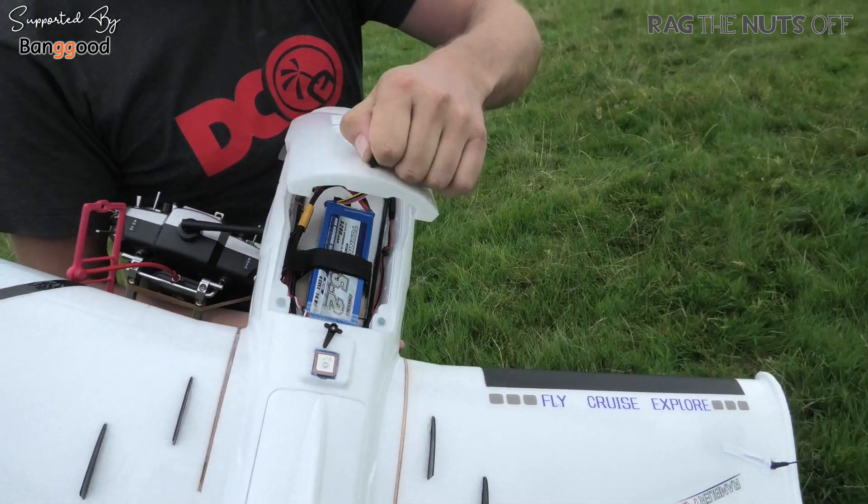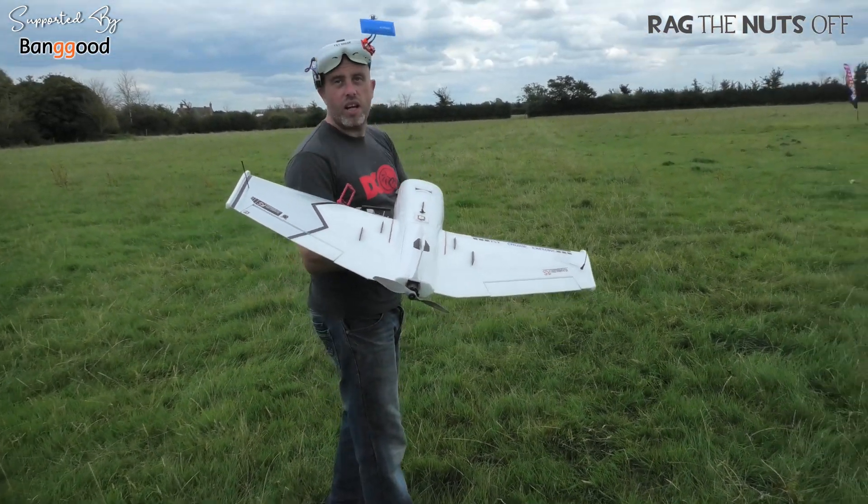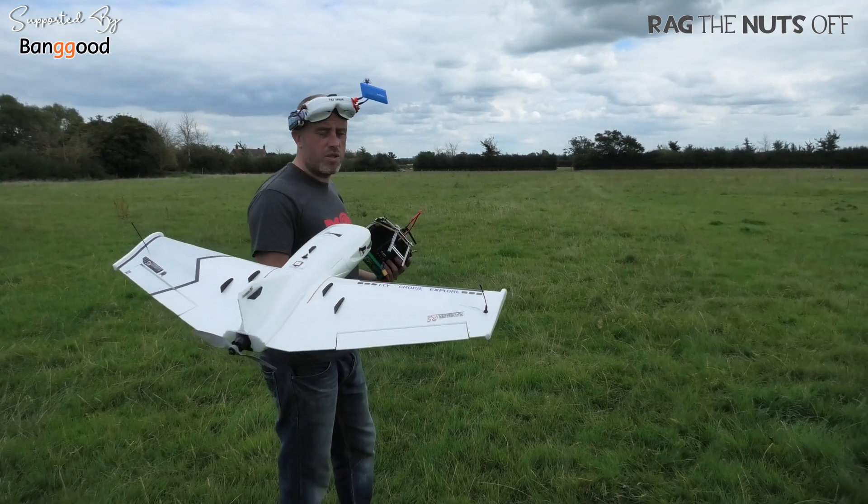It was built for batteries, wasn't it? They're saying a 4S3P is one of the options, or a 6S2P or something. It's nuts.